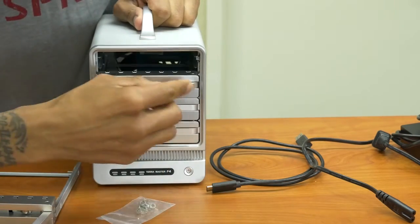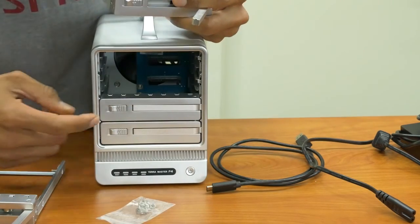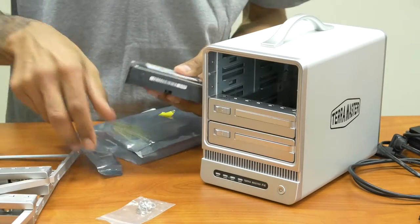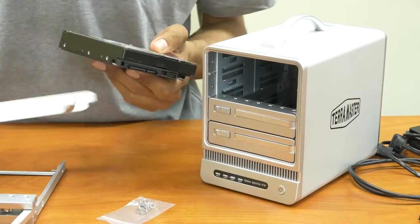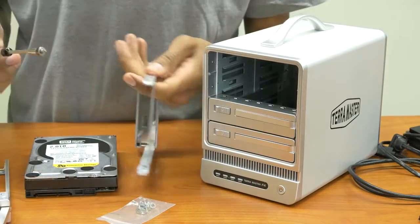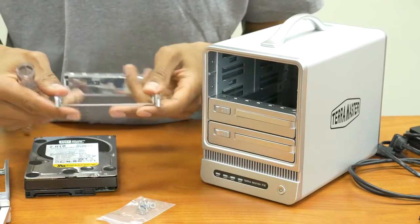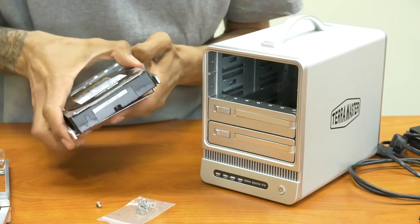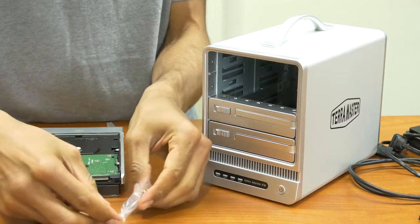We're going to start with slot zero, then slot one. They have it labeled as HDD1 and HDD2, and HDD3 and HDD4 for the remaining slots. Take your first hard drive — the part with the ports goes facing this way. Make sure you're inserting it the correct way, and the motherboard side of the hard drive goes at the bottom. Get a Phillips screwdriver and unscrew the brackets that are already in the tray, then insert the hard drive.